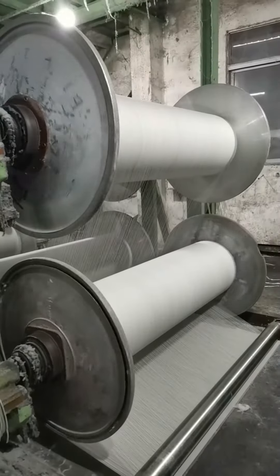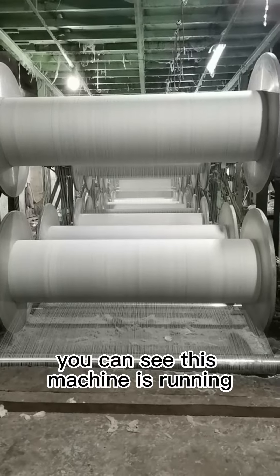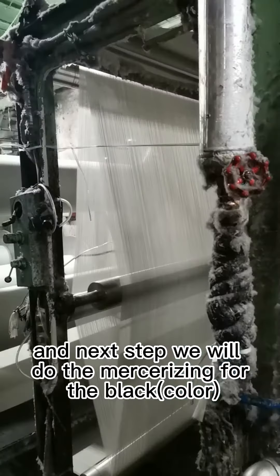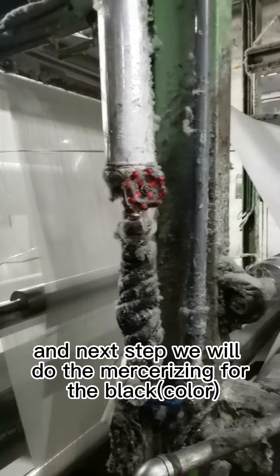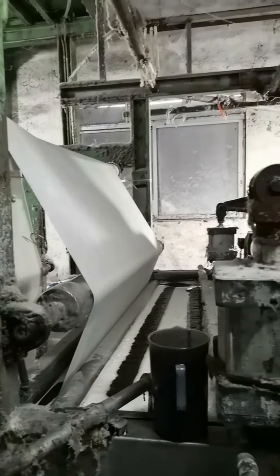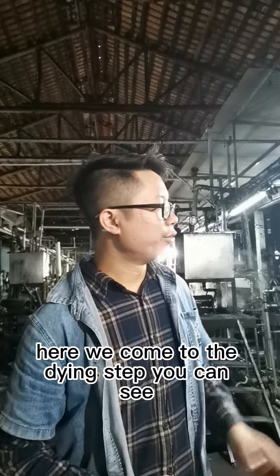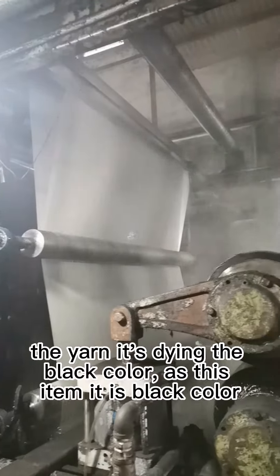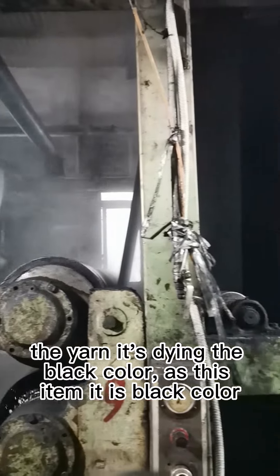First step, we straighten the wool yarn — you can see this machine is running. Next step we will do the moisturizing for the yarn. Here we come to the dyeing step; you can see it's dyeing the black color.